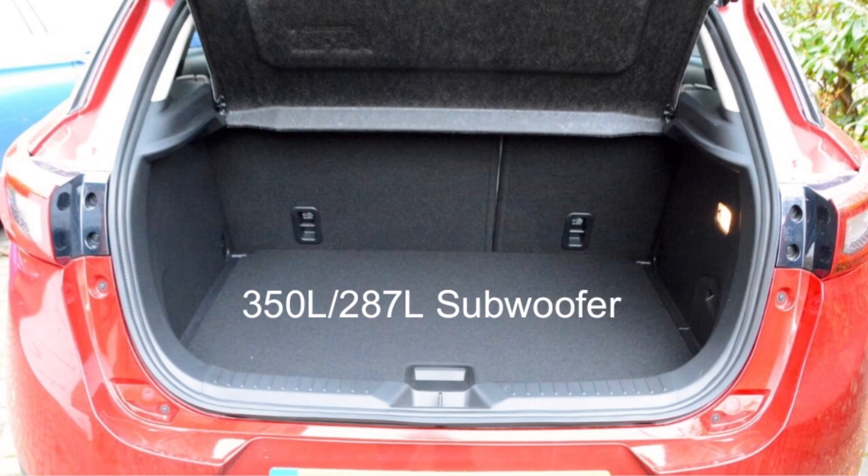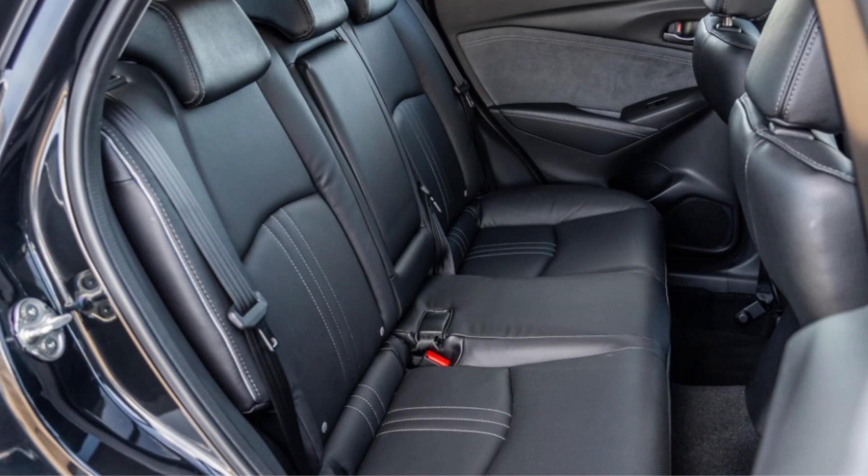When it comes to practicality, the boot is 350 litres, on par with most other crossovers. However, if you opt for the subwoofer available on higher spec models, it drops to just 287 litres, which is tiny — so say goodbye to boot space if you choose that option. For the rear seats, legroom is rather tight for taller people, but headroom is decent enough given the car's slightly taller body.